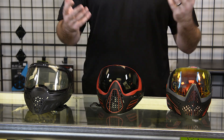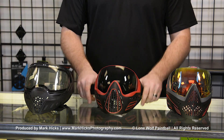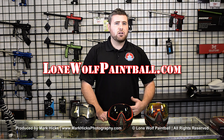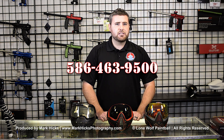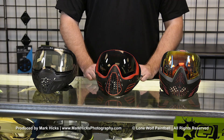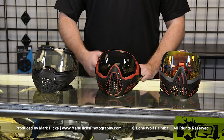All three of these goggles are available in store or online at lonewolfpaintball.com, or give us a call or come in store at 586-463-9500. Thanks for watching, guys — subscribe to the channel if you haven't already and have a good one.